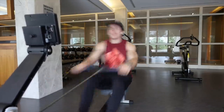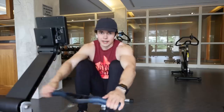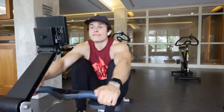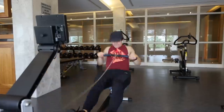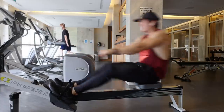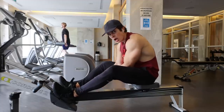Here we go. 50 seconds recovery. Round two. All right, well that was the rowing — certainly a lot harder than it sounds, especially when it's 10 seconds you have no excuse not to just give everything you've got.